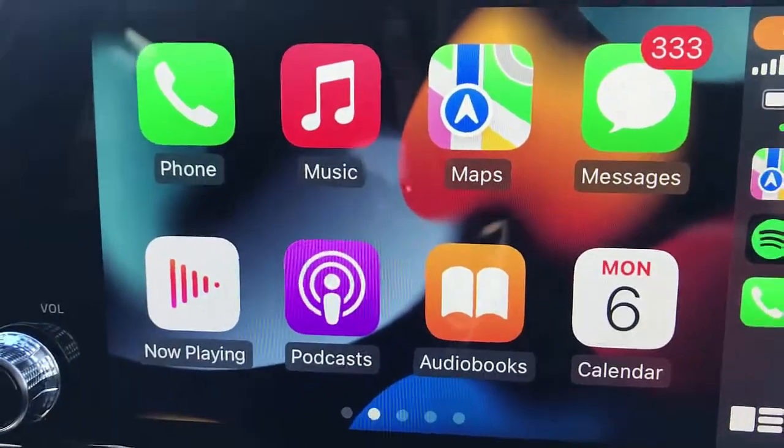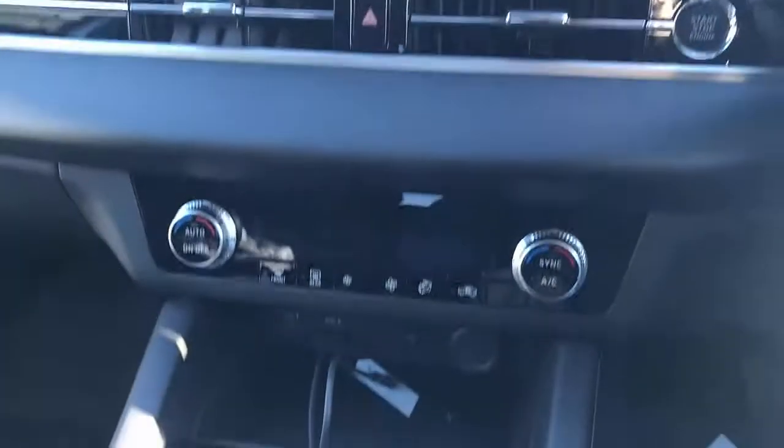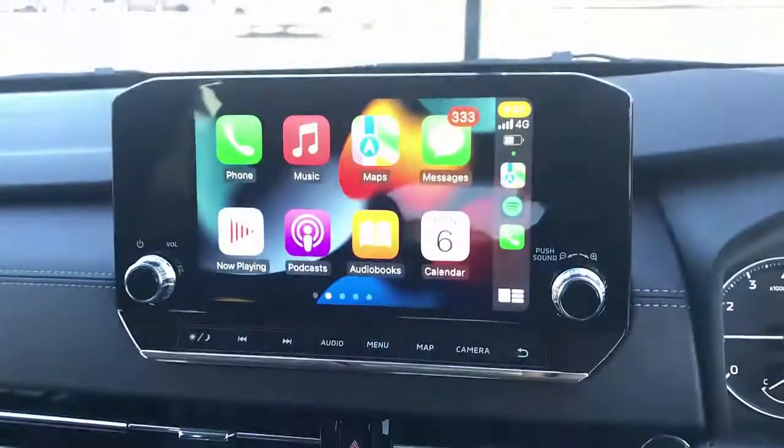There we go — we have wireless Apple CarPlay in the Mitsubishi Outlander, just plug and play and ready to go.